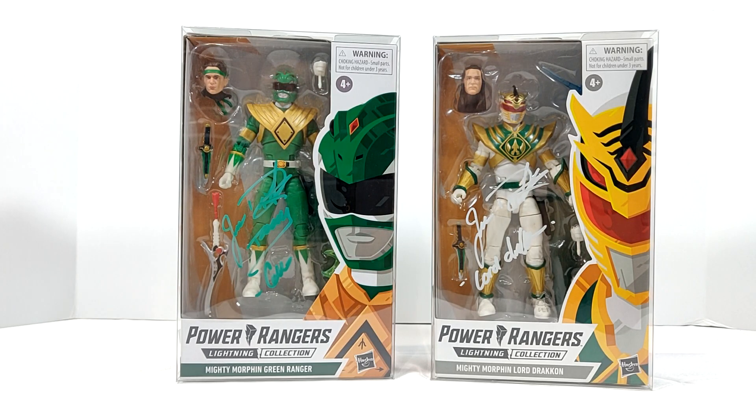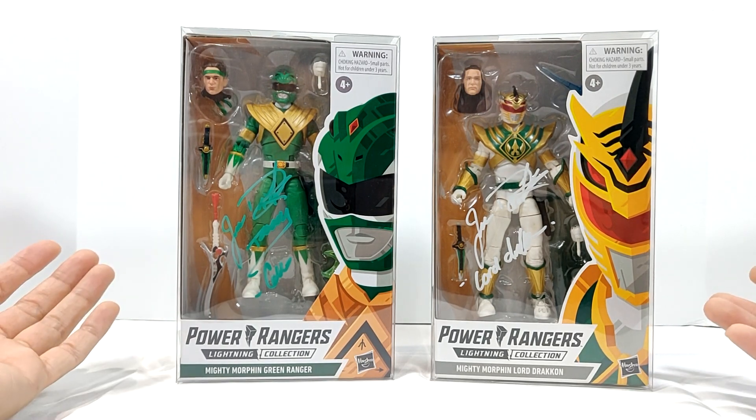Here in today's video, we are going to be going over the best protective case for your Lightning Collection figures. I posted this a while back on my Instagram story — I got some cases for my signed JDF merch.